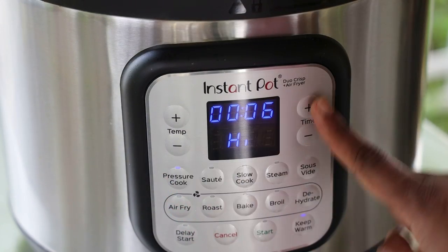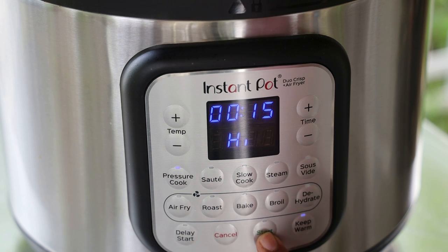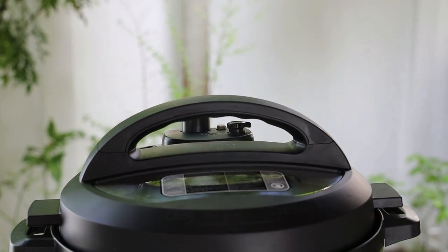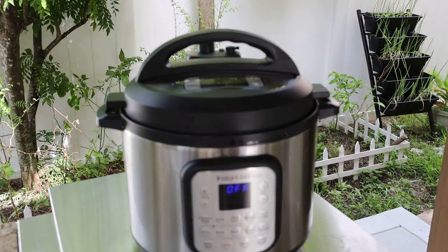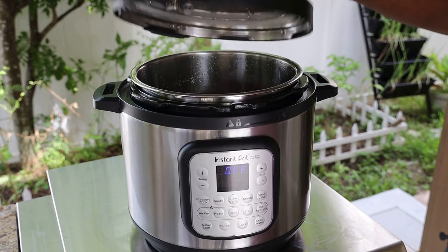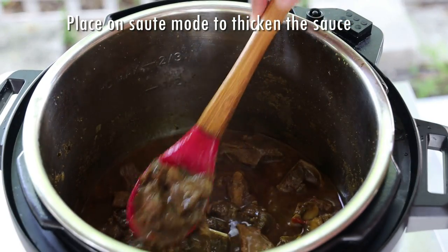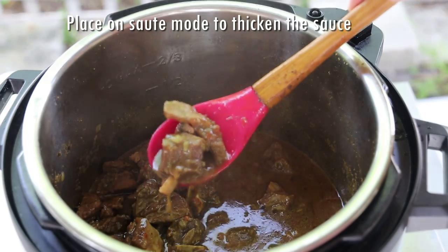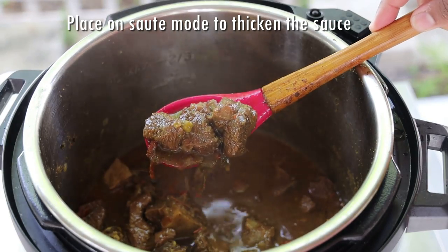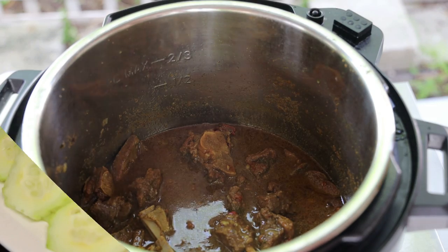Put it on the pressure cook mode. I'm cooking mine for 15 minutes — that's the perfect tenderness I'm looking for. If you want it really, really soft, put it for about 20 to 25 minutes. When it's finished, release the steam and built-up pressure, then open it. If the sauce is a little too runny, put the sauté mode back on and dry it down to thicken. Remember, as it cools it will also thicken. The 15 minutes was perfect for my family.